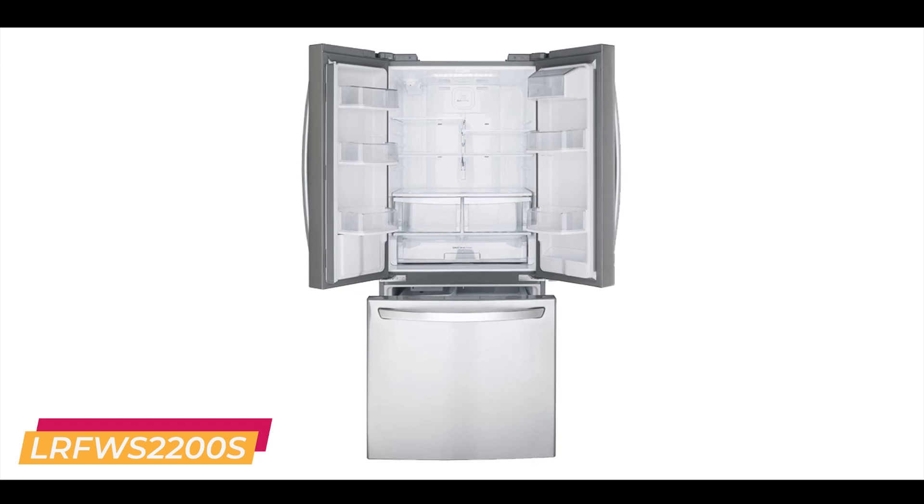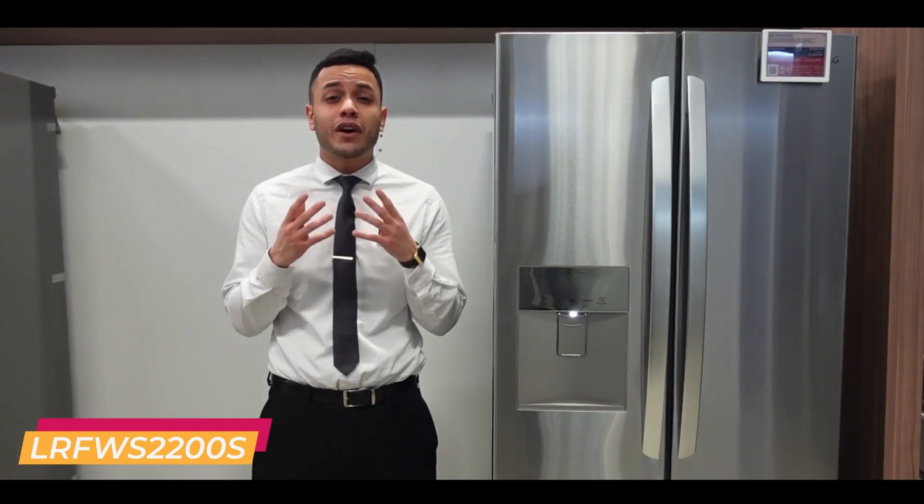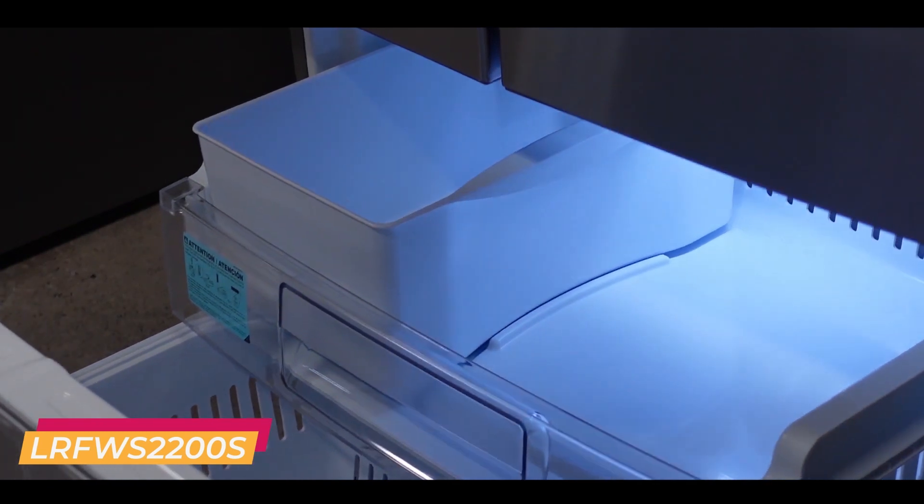This model comes equipped with LG's linear compressor, which makes for a more consistent temperature and a much quieter fridge. Get in and get out of the freezer with ease thanks to the effortless smart pull handle.